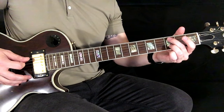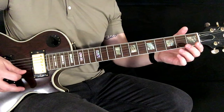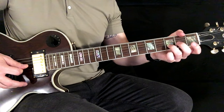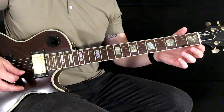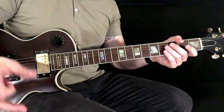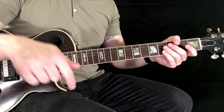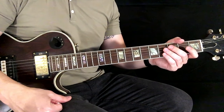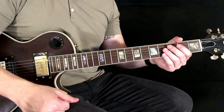One more time, a little slower. If you want to start on this song, go ahead and hit the subscribe button and check out the description below — I've got some cool iOS apps and different courses to help you learn how to play guitar. I'll see you on the next video.